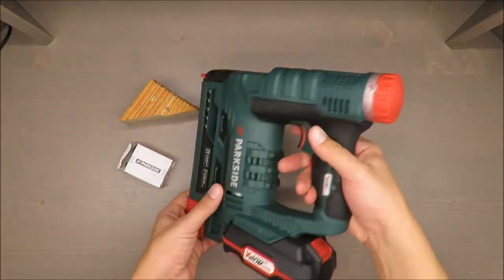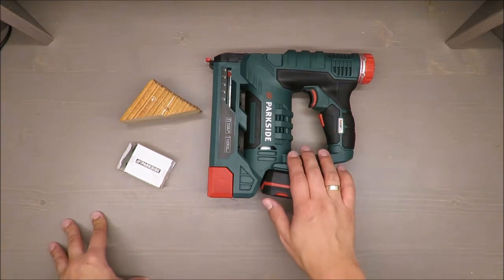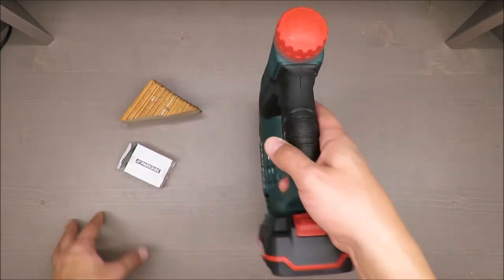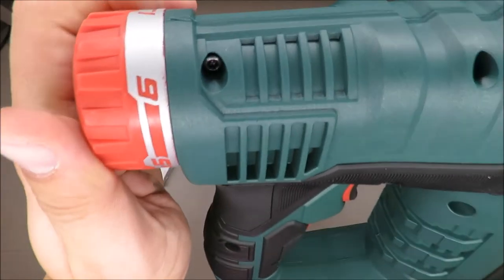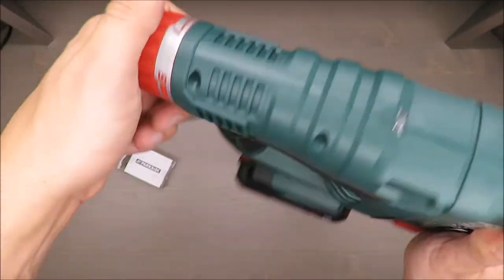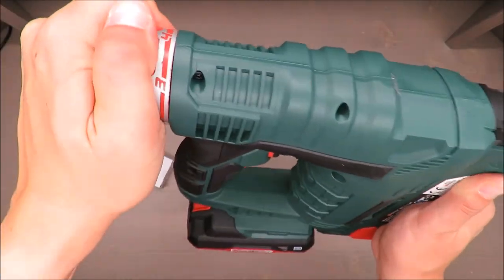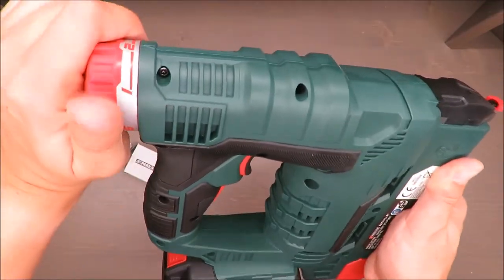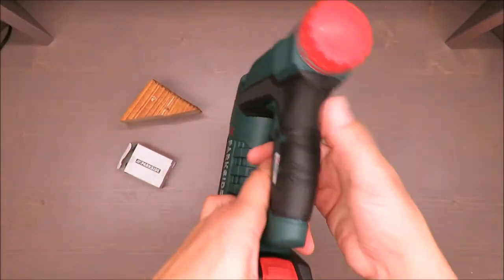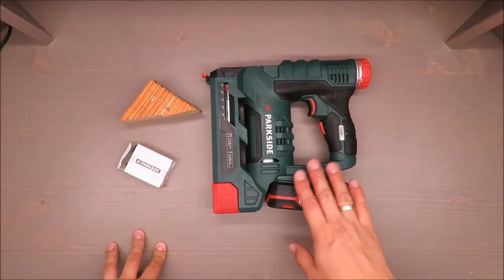The charger is a quick charger — zero to fully charged in 60 minutes. In terms of power adjustment, you have six modes. Switching between them, I would say I could expect something better, but it's still good enough.